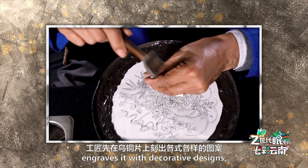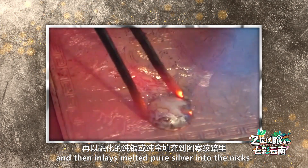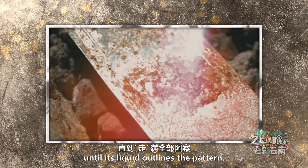engraves it with decorative design, and then inlays melted pure silver into the nicks. The silver will flow slowly along the nicks, until its liquid outlines the pattern.